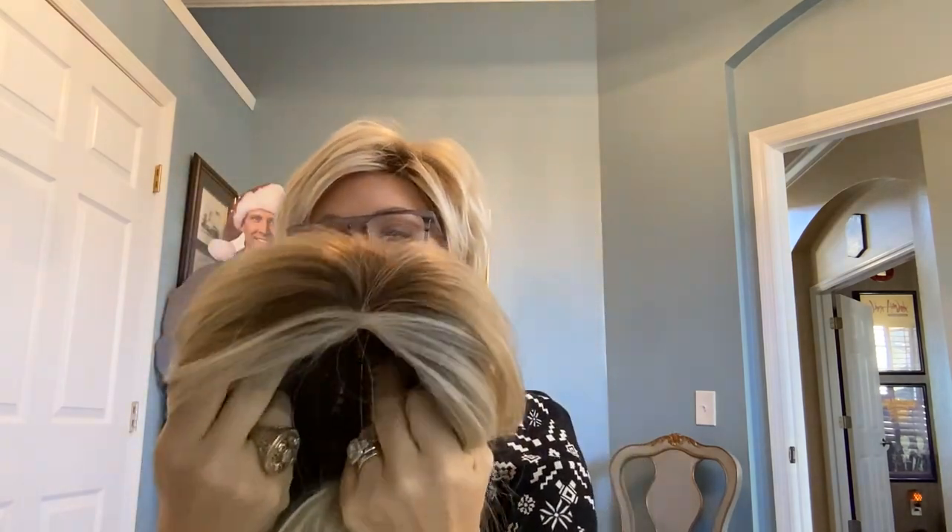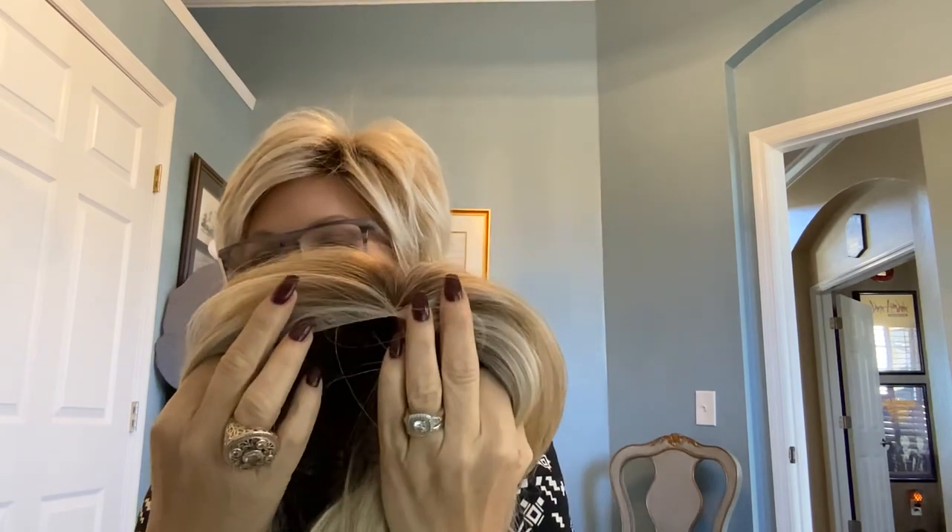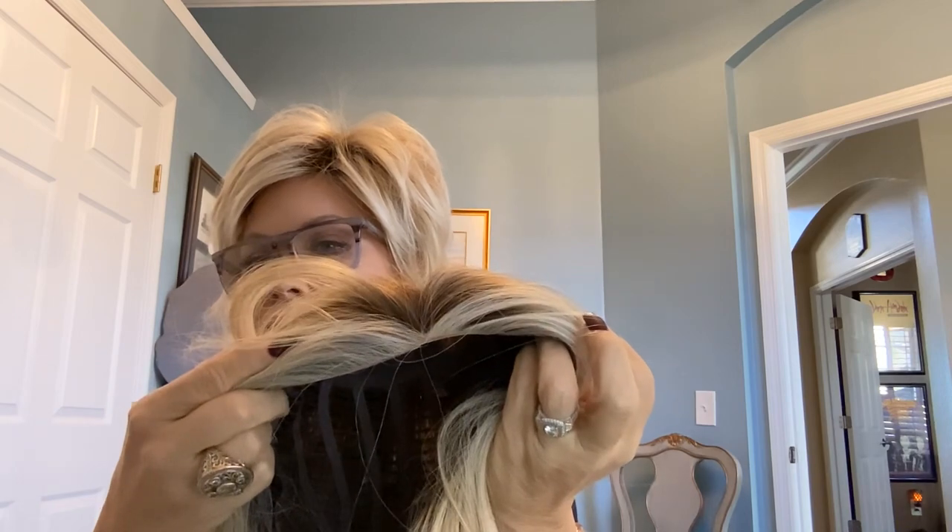Oh, she's beautiful! Look at those colors, look at that fiber. The colors coming out along the hairline — are they not beautiful? It makes it look so natural and real, because your hair is naturally lighter up around your face. Here she is — she's gorgeous. Let me go over the specs.